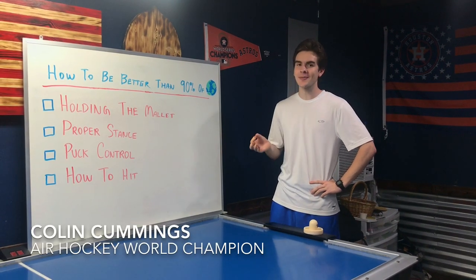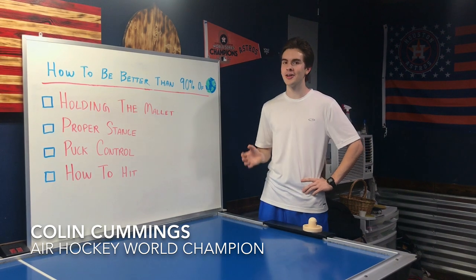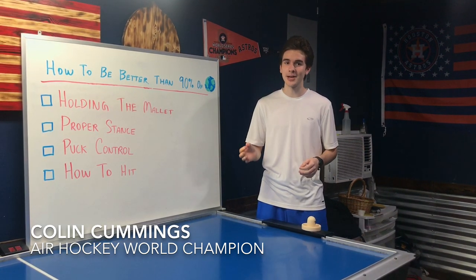Hi, my name is Colin Cummings. Today we're going to talk about how to be better than 90% of the world in 90 seconds. We'll start with holding the mallet, proper stance, puck control, and how to hit. There will be more videos that go more in depth in each of these aspects.